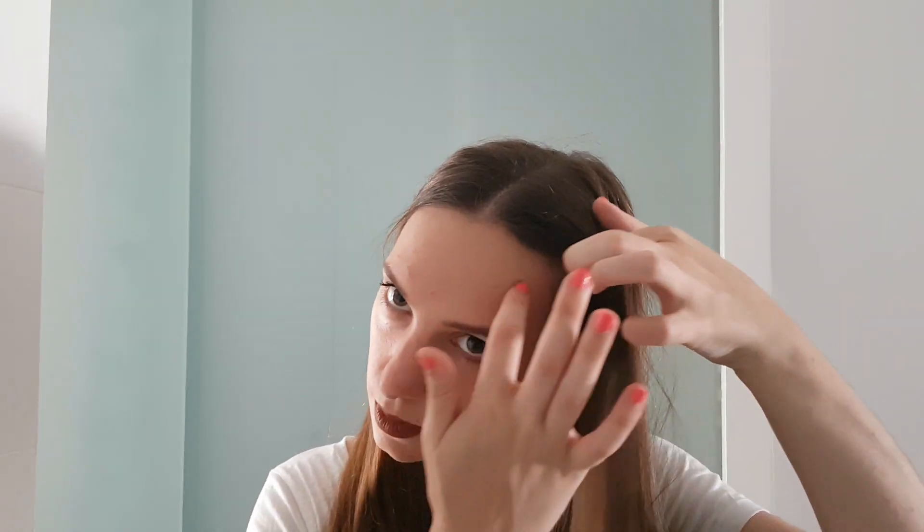For the sake of showing how to Dutch braid, I'm going to part my hair into the middle and put it out of the way. Now I will take a piece of hair and divide it into three sections. We have position number one, number two, and number three.